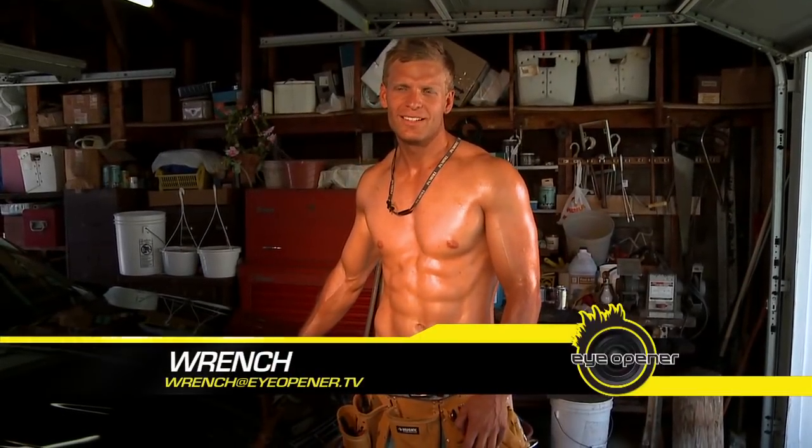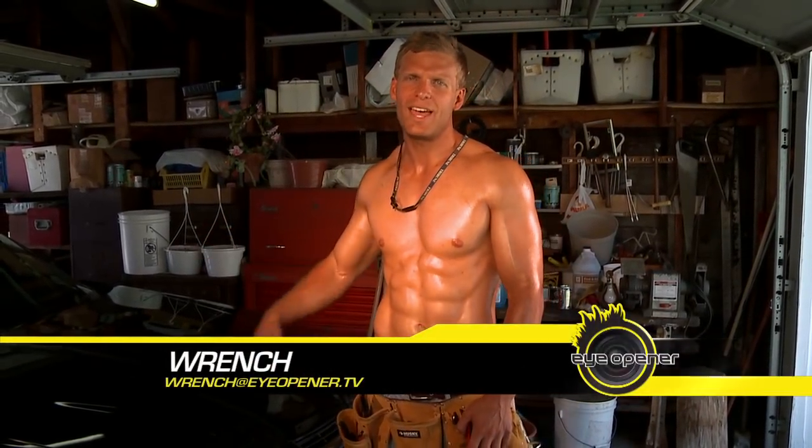Hey, Wrench here. Welcome to my garage. Today, I'm going to show you how to change a flat tire.